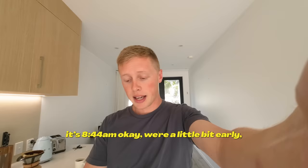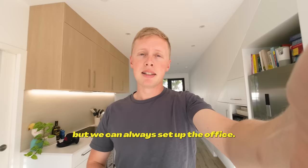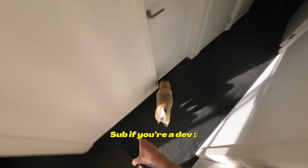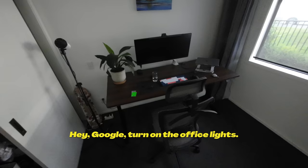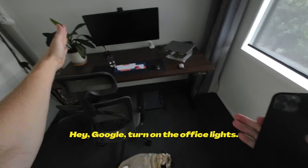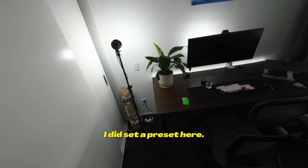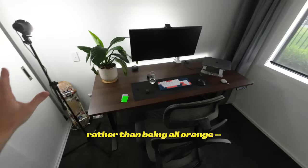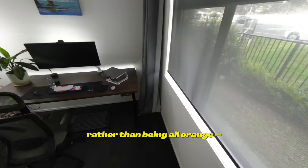It's 8:44, so we're a little bit early, but we can always set up the office in the meantime. It's dark — hey Google, turn on the office lights. I set a preset in here so every time they turn on they should be this nice, laid-back cool white tone rather than being all orange.